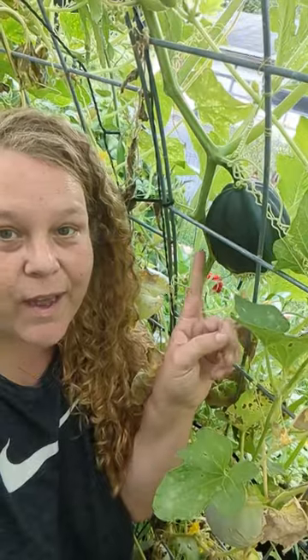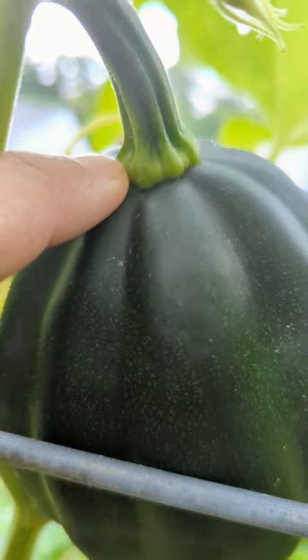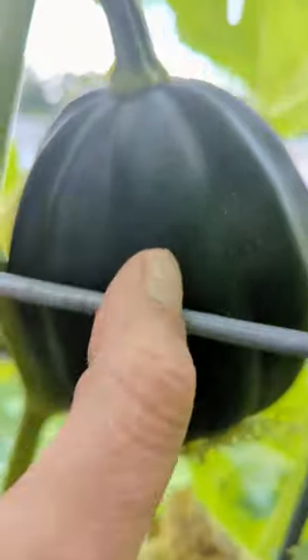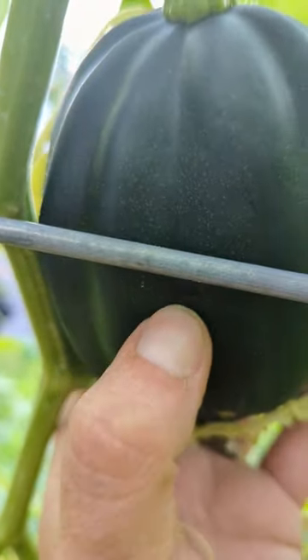Here is one that is not ready to be picked. You see how the top of the stem is still pretty green. When I do the puncture test, it's quite soft even to touch — look how far my nail went in. That's a no-go.